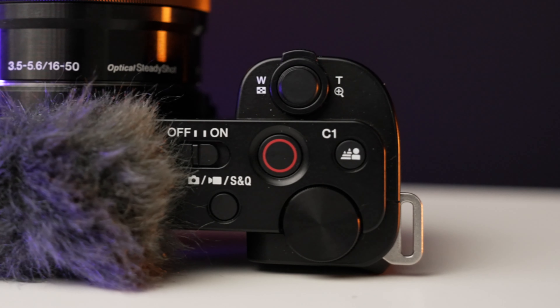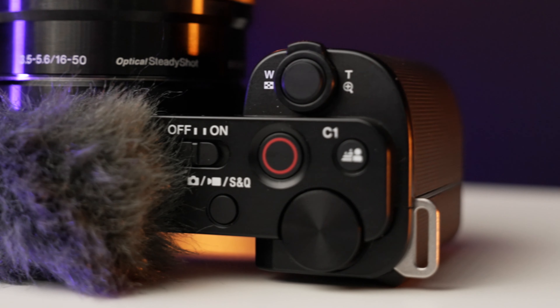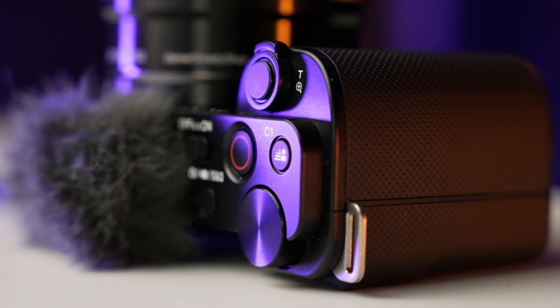Another new feature is the dedicated record button, which started with the ZV-1 and is now showing up on the A7S III, A7 IV, and ZV-E10 — I think it'll appear on a lot of Sony cameras going forward. One cool thing is you can actually program the shutter button to be a record button, and then reassign the record button as another custom button, giving you flexible control.